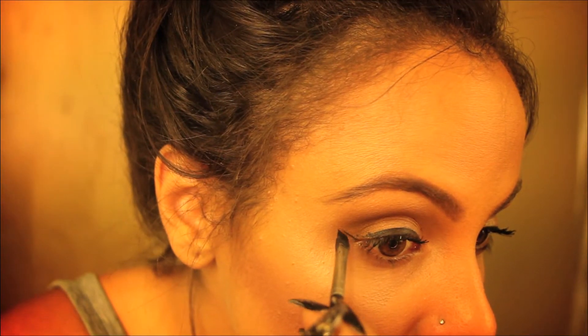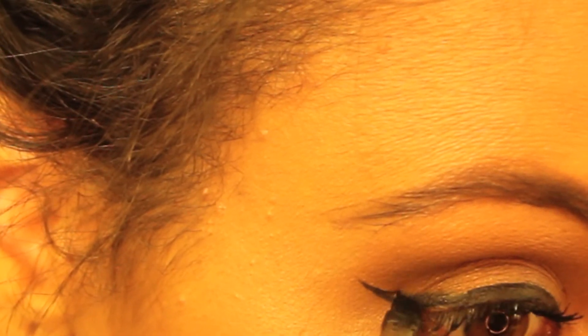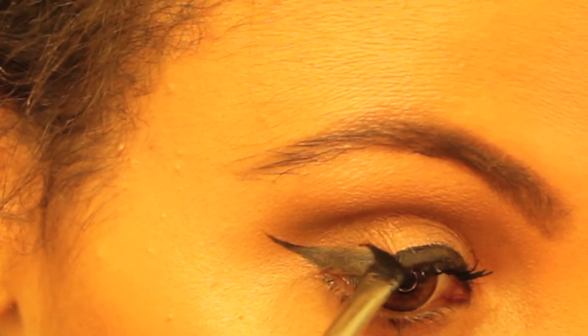Next you're going to start out by angling the brush by the tip of your eye to the end of your eyebrow, which is where you can gauge how far or how high you want your wing to begin and end.